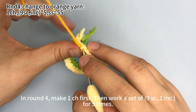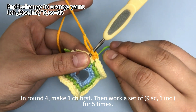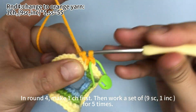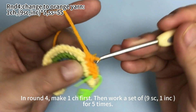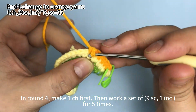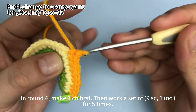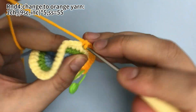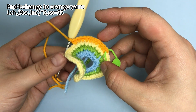First, we need to work 9 single crochets. Place a marker in the first stitch. Then finish the remaining 8 single crochets. 9 single crochets are done. In the next stitch, work 1 increase. Then repeat the same pattern — 9 single crochets, then 1 increase — for 4 more times.